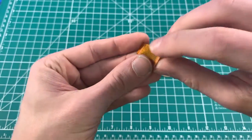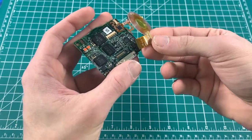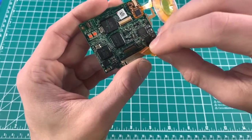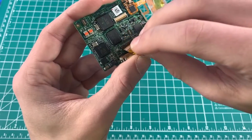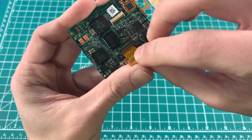Now we're going to take our ZIF flex. Bend it a little bit — it goes in with the white lines facing up; that orientation would be upside down. Take the flex itself, use it to flip up that latch and pop it in. You should only be able to see that first white line.